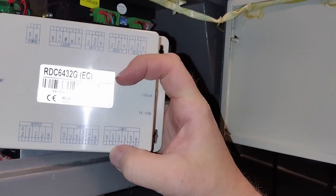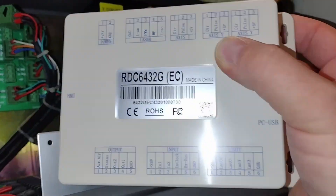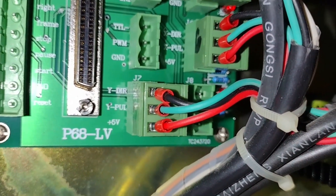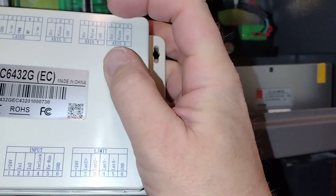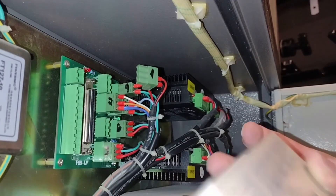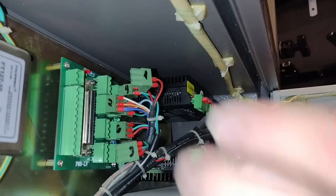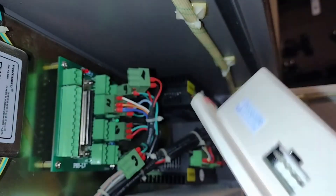I see a couple grounds. So you have to store the 5 volts — 5 volts and ground. So this is the X and Y axis. This is going to go to the Y. Direction, pulse, and 5 volts. Direction, pulse, and 5 volts — so that's going to be this one right there. That's going to be the Y. And this bottom one, number 3, is going to go to this short little thing.